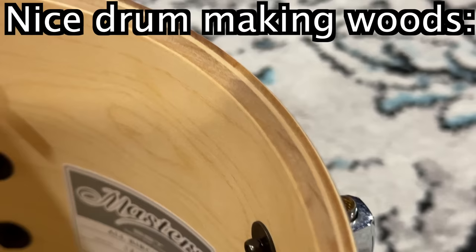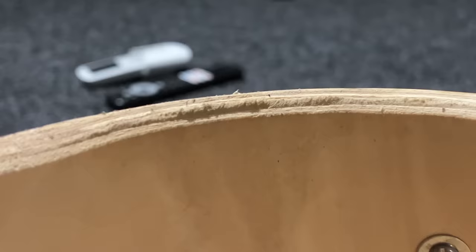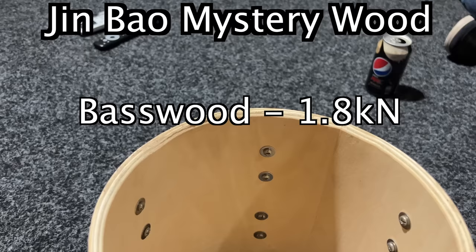To set the stage, here is a tom from my professional gigging kit from back in the day, and it's made of birch. You want drums made out of hardwoods like maple, mahogany, oak, birch, because that stiffness turns into the tone and resonance. Softer woods will just eat it up and absorb it. The Jim Bows are made out of crap - it literally looks like construction ply. My guess is that it's basswood, which is almost as soft as pine compared to birch and maple.